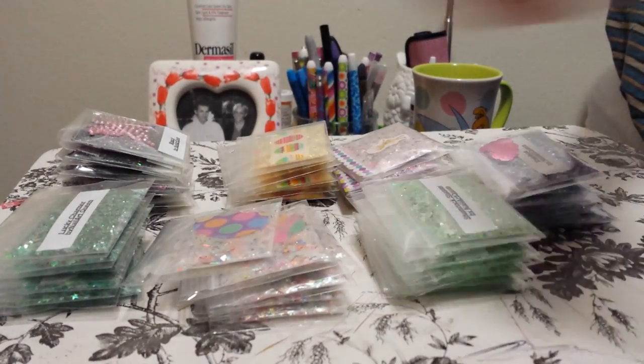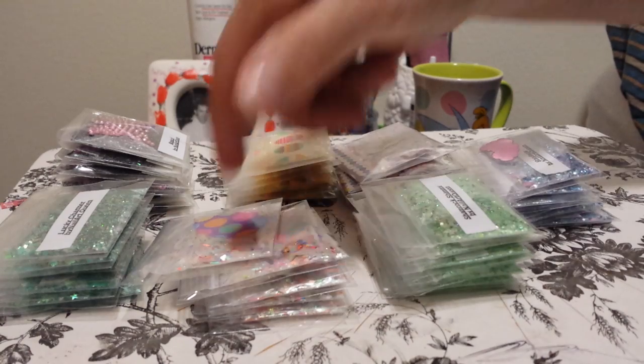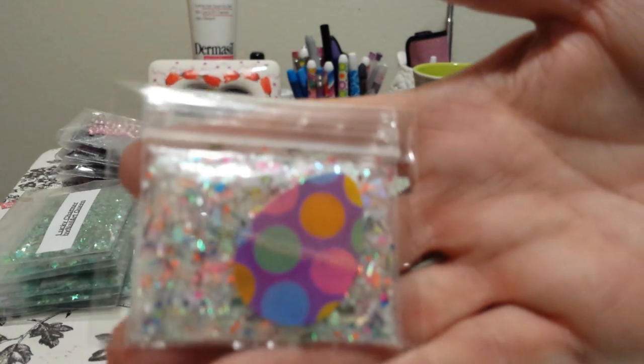The next one I have — and I have some extra in here so I'll show you what it looks like — this is called Splattered Paint. I did it with an Easter theme because of colored eggs.